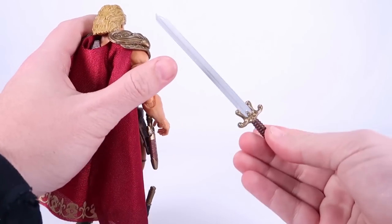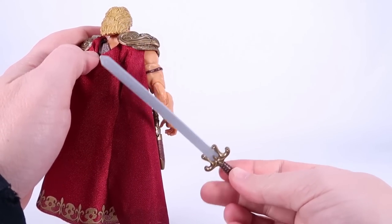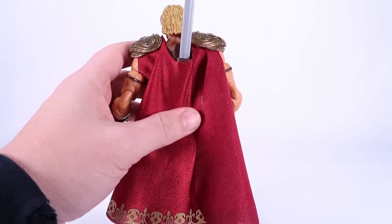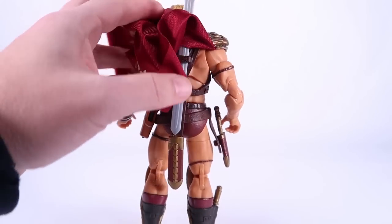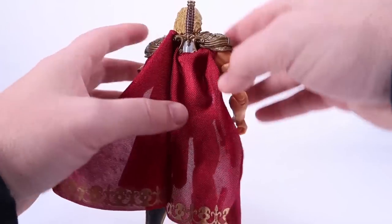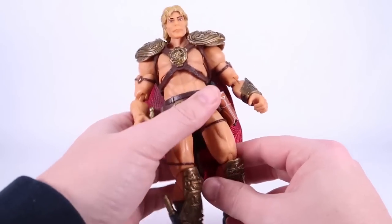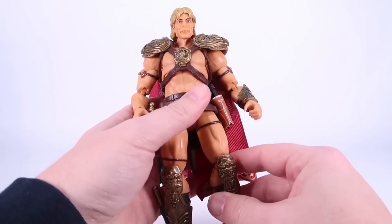The power sword removes from the sheath and is a decent rendition of how it looked in the film. So all in all, I like the look of this guy as far as the costuming goes — that's all nice and spot on. Let's talk about the articulation.